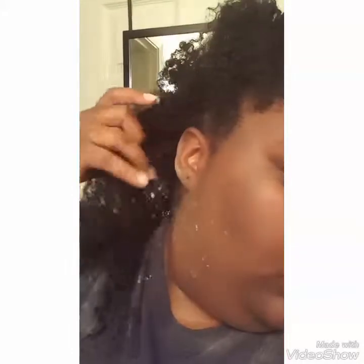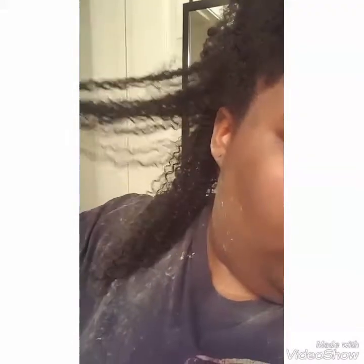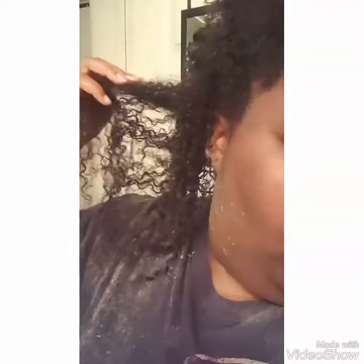So now I've just rinsed the product out of my hair and as you can see my curls are starting to revert back, and my hair is looking really, really good. I just think my curls look so pretty right here — extra defined, way better than it looked before.